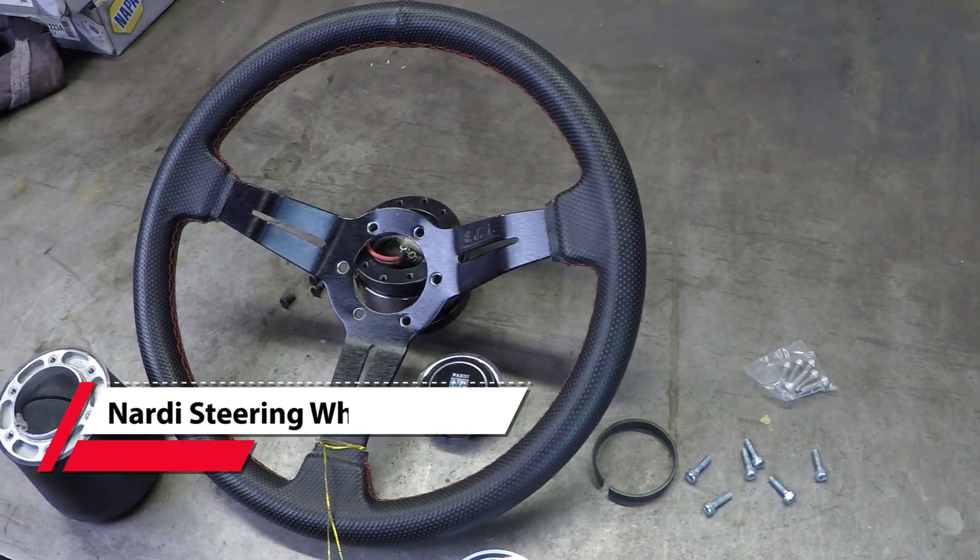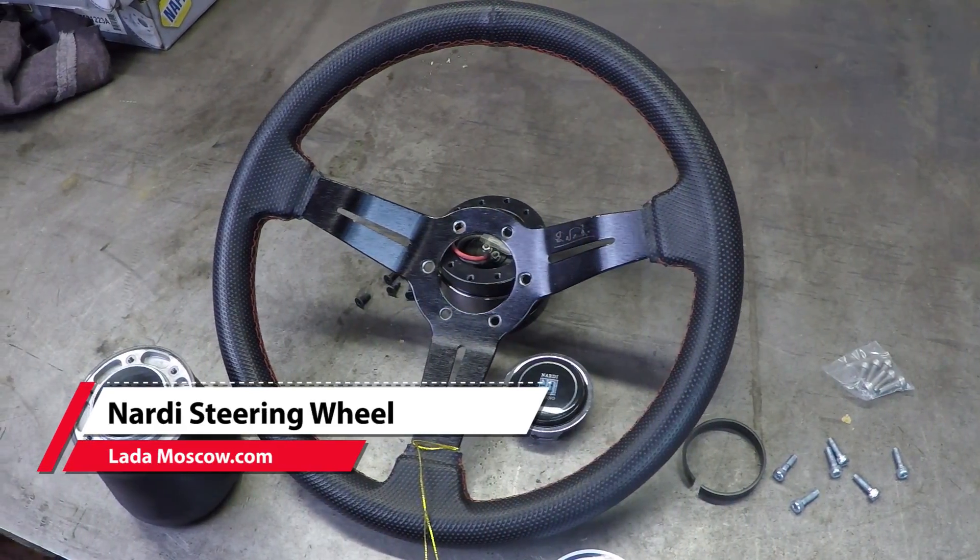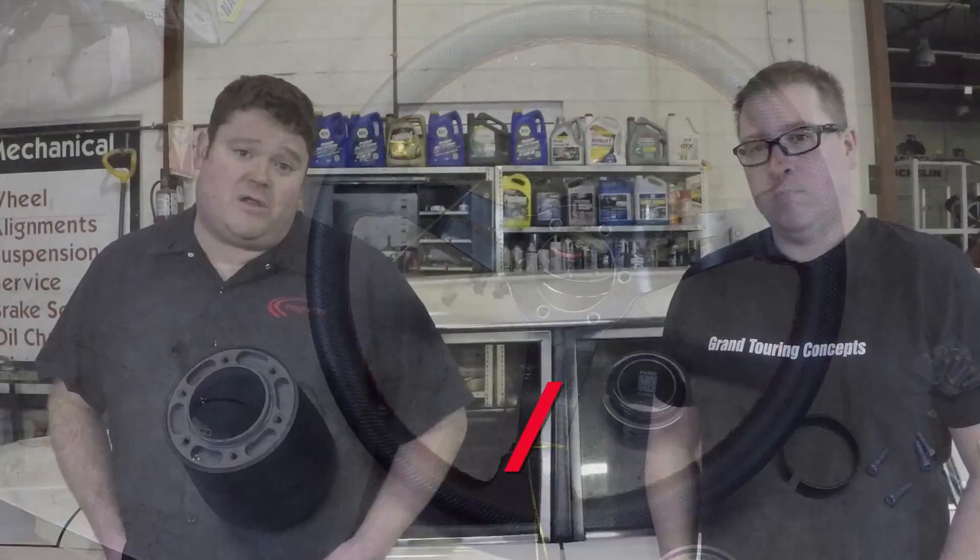To fix that steering wheel problem, we ordered a brand new Nardi steering wheel from Lada Moscow with the adapter to put it in, and we're going to show you how to install it properly.